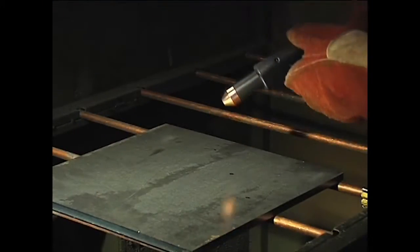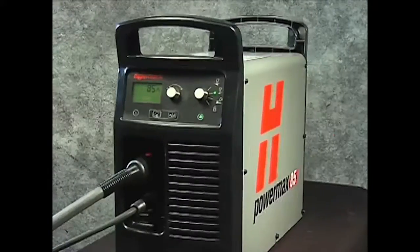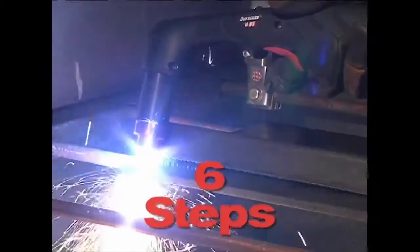Occasionally, the 15 degree hand-held torch will be shown when the operating technique differs. Setting up the PowerMax 65 or 85 for hand cutting operation can be done in six easy steps.